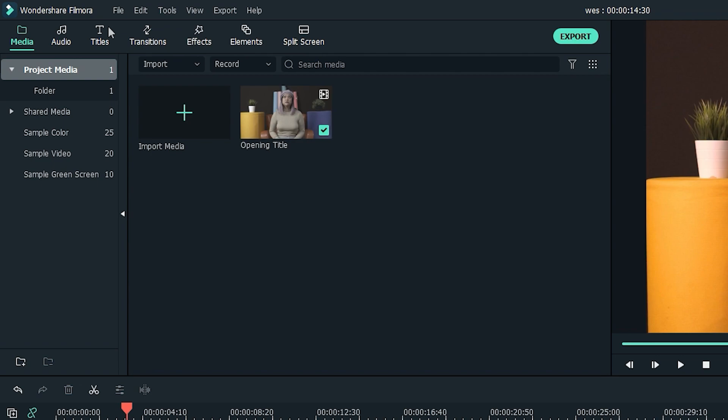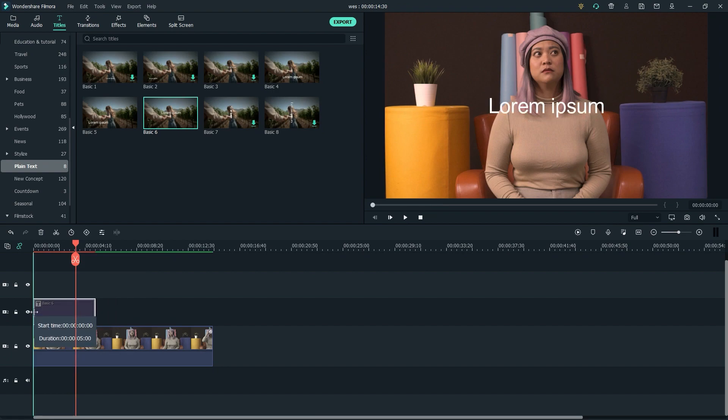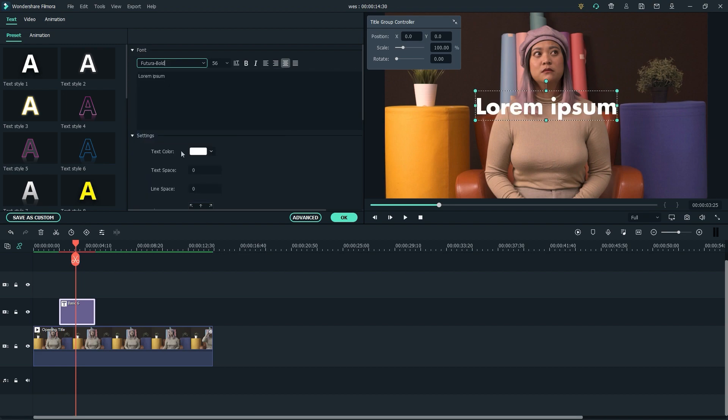Now let's add a title to our clip that you may see in quirky films. We can go to Titles and then the Plain Text section. Select an option that you like and fits your footage. Now drag it to the timeline above your clip. Don't forget to adjust the length so it starts shortly after your clip. From here, we can double click the title and pick your preferred font. You can also adjust the position if you want to make sure that it's at the center of the frame. Last but not least, let's turn the title into a color that fits your shot. We suggest picking a color that would notably stand out from the existing color within your frame.